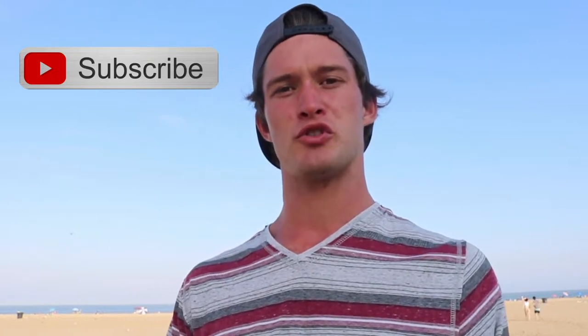What up guys, welcome back to the channel. A couple days ago I put out a poll to see what kind of videos you guys like to see most, and the winner was my show performances.